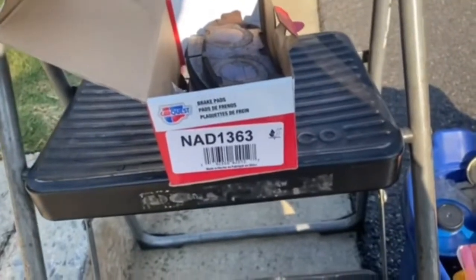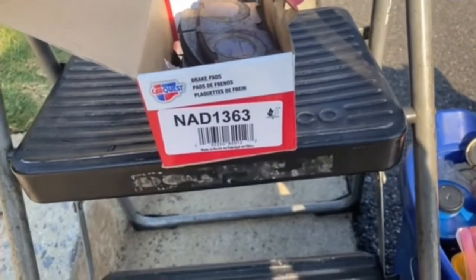The brand we're using is CarFest. The pad we're using is part number D13 and 63. This is a double piston caliper, so you will probably need a C-clamp to push both pistons in.